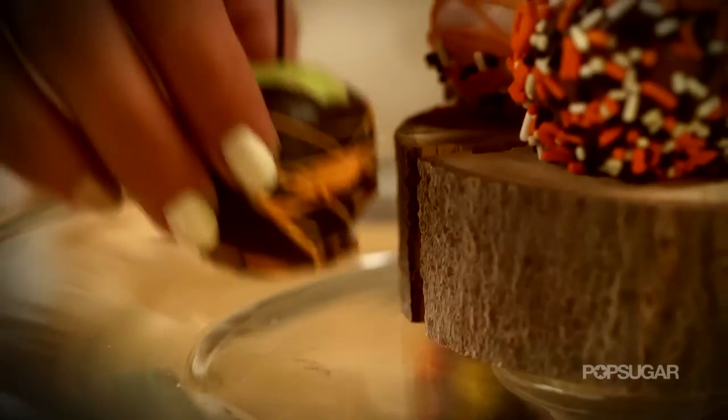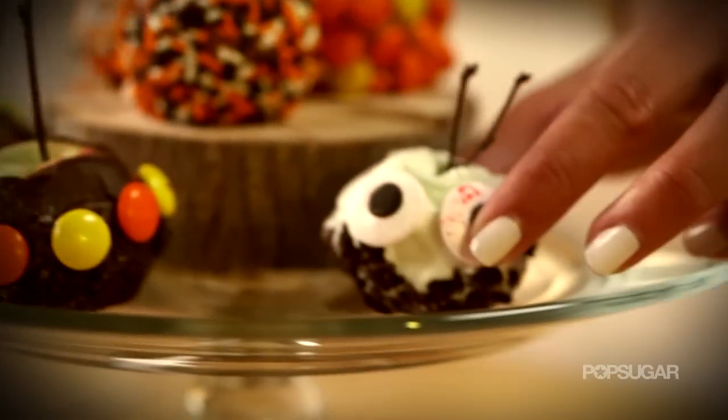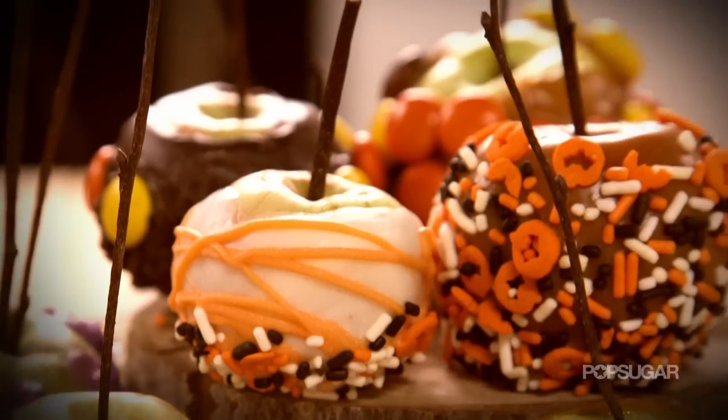With Halloween right around the corner I have been dreaming about making caramel apples. They're sticky and sweet and a treat that everyone loves, and I'm going to show you how to make them ridiculously adorable.